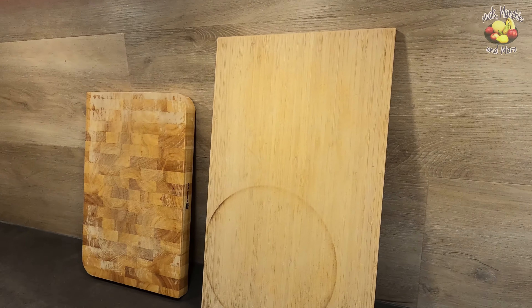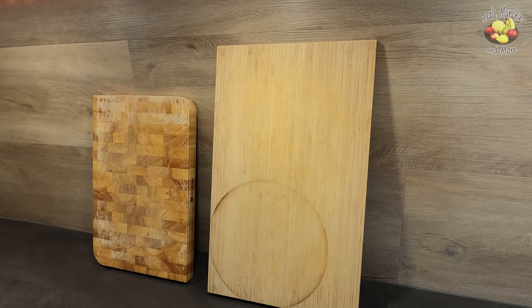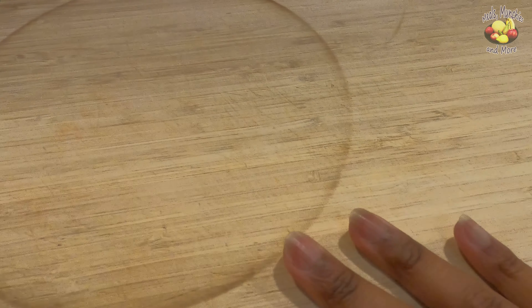Hi, and welcome to Meals, Munchies, and More. Today I'm going to renew my cutting boards. I've been neglecting them for some time, and I have some deep cuts, scratches, and they are starting to absorb odors. It's not particularly nice to cut up fruit on a board that smells like onions.